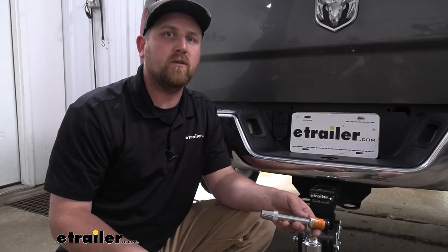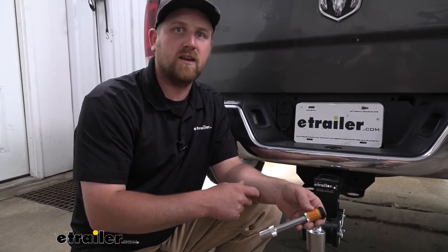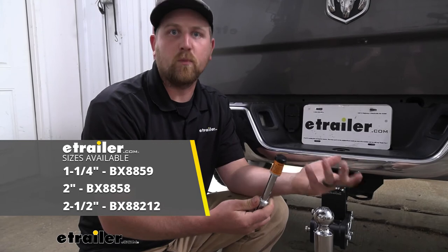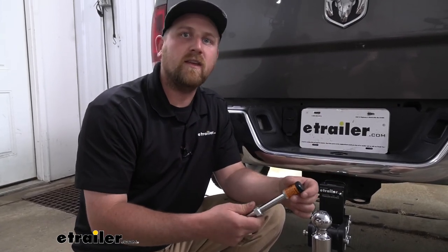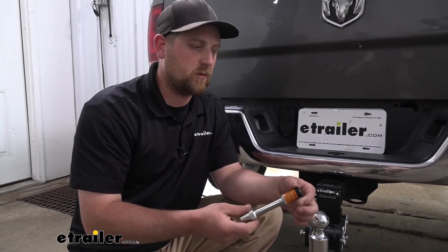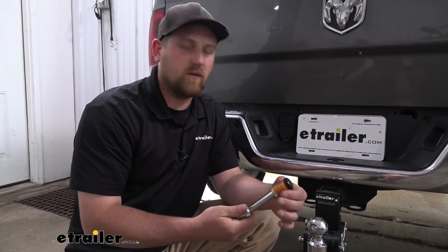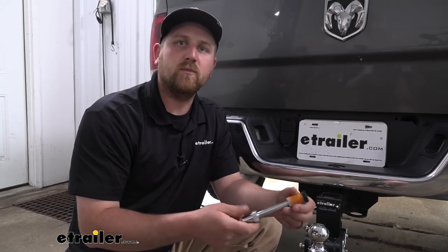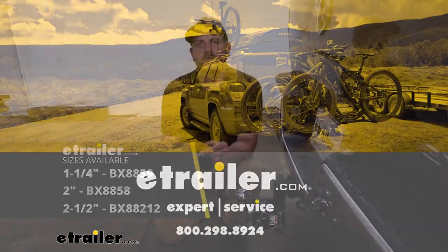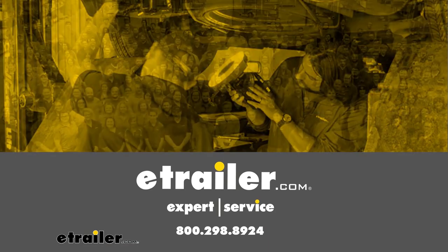It's also worth mentioning that if you have a different size hitch — maybe a larger 2.5-inch hitch or the smaller 1.25-inch — these same exact locks are available for those, just in the appropriate size. So it'll work with just about anything and you've got all your bases covered regardless of what you need. You can pick it up here at E-Trailer. At the end of the day, a locking hitch pin is just a really convenient and simple way to keep your accessory protected. That'll finish up our look at the Blue Ox locking hitch pin — thank you.